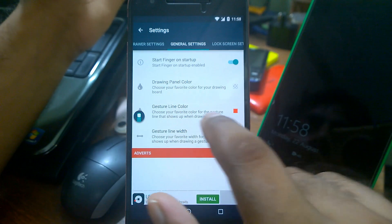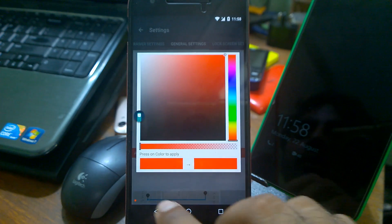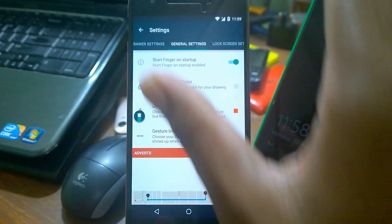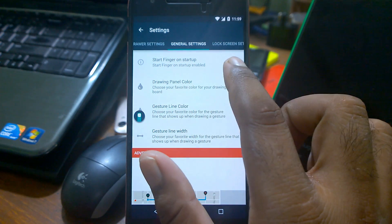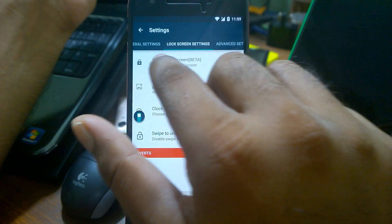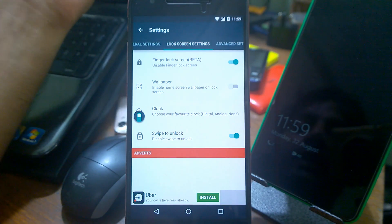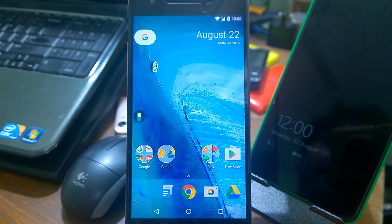Inside settings you can change all the gestures and the line color. By default it's green, but I changed mine to red. For the drawing panel background I made it transparent so your wallpaper is fully visible instead of a white background. You can disable startup behavior, and the lock screen settings are marked as beta so not guaranteed. If your device is rooted you get more privileges and commands. That's it guys — hopefully you like the app, the download link is in the description. Thanks for watching, I'll talk to you in the next video.